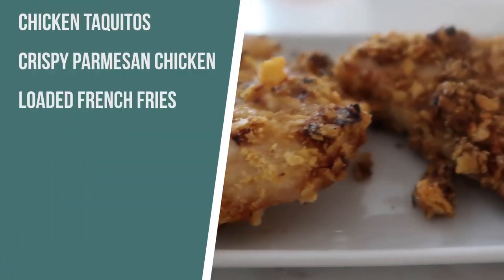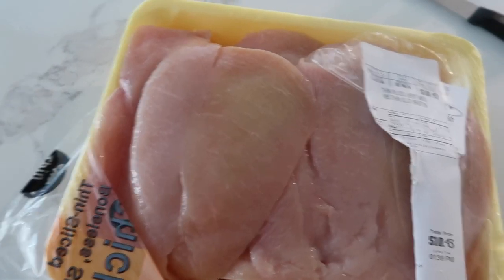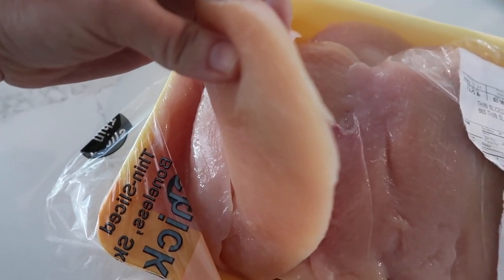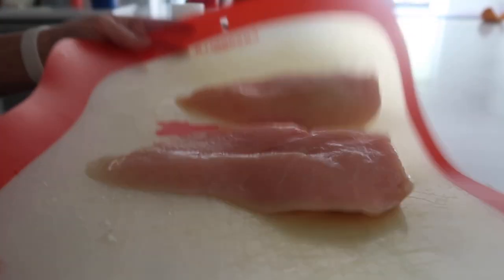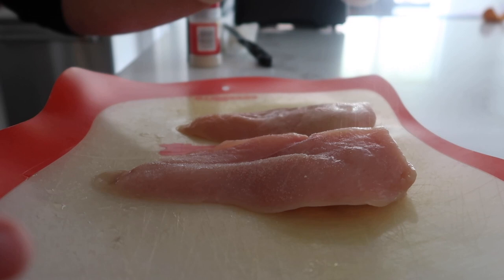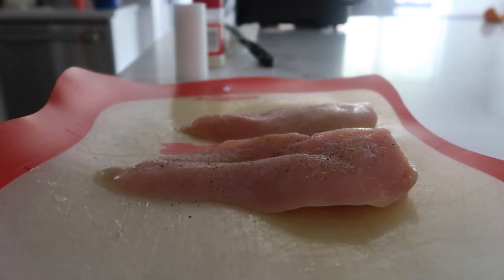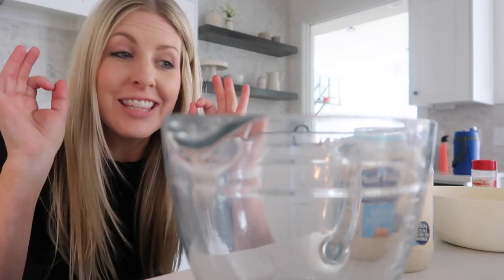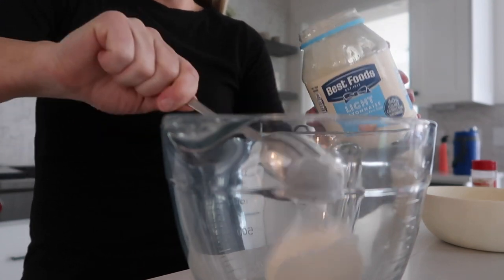The next recipe is Parmesan crusted air fryer chicken breasts. I'm a fan — sometimes I struggle with chicken, but it says crusted so it has to work. If you have thick chicken breasts, you're going to want to slice them in half, or you can buy them already thinly sliced like I did. Season two thinly sliced chicken breasts with salt, pepper, and onion powder on both sides.